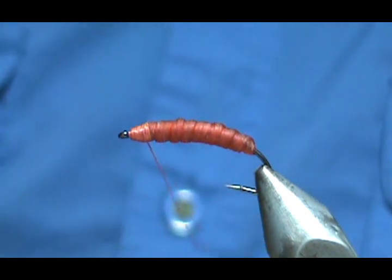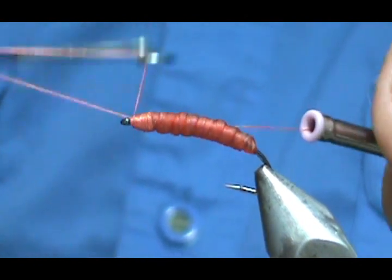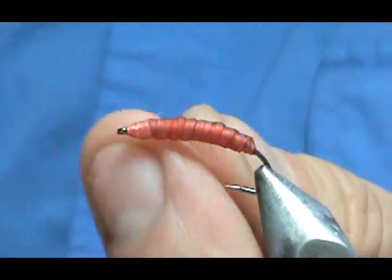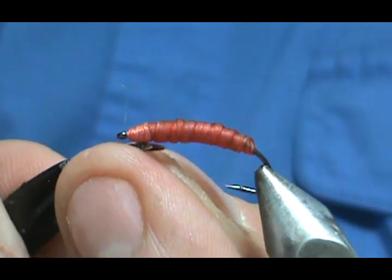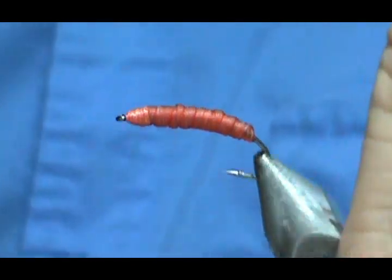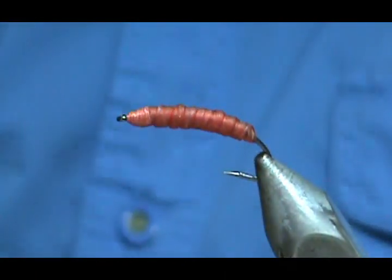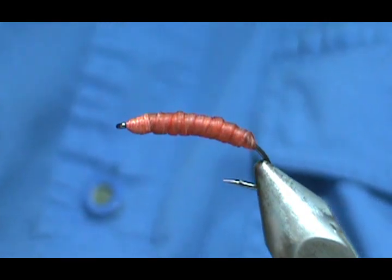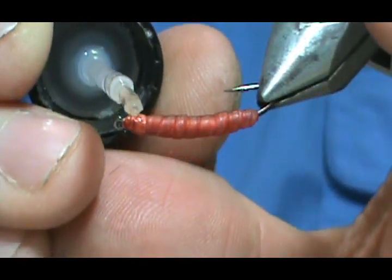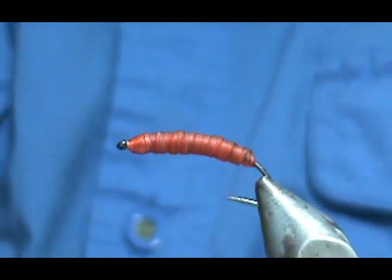We can take our whip finish and whip finish that, then go ahead and remove the excess. When it dries it's actually going to get even tighter on there. I'm going to put a little bit of head cement on the threads. You don't have to put a lot — if you want multiple coats for a shiny head you can go ahead and do that.